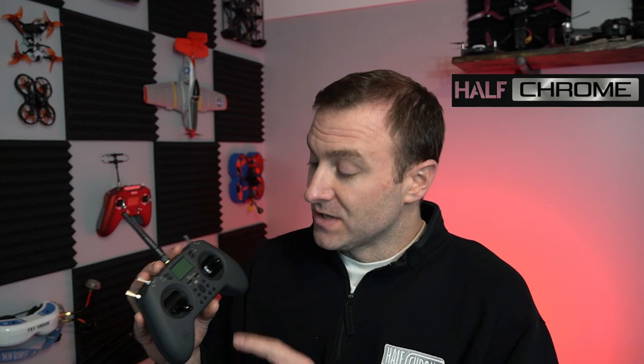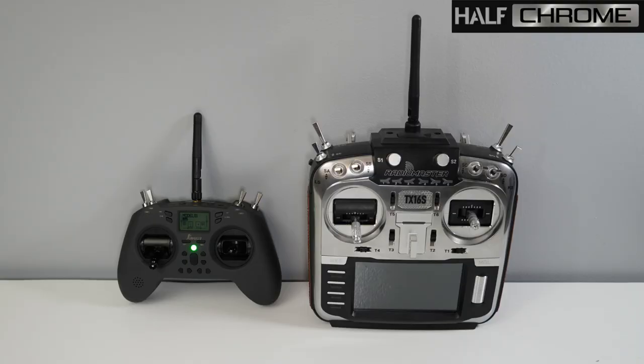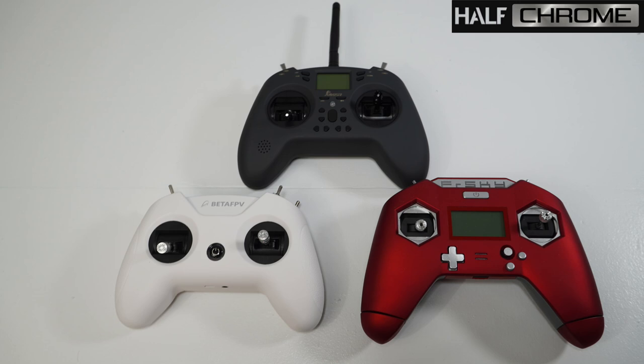The thing that makes this different is it is a multi-protocol radio. That means you can fly FRSky, you can fly FlySky, you can fly Spectrum, you can fly Hubson — all those little toy drones, you can fly a whole lot of them with one of these. You can't fly DJI though; you've got to have one of their remotes for that. I've always been a fan of the gamepad style remote, and until now there really weren't any multi-protocol options. So stay tuned and I'll tell you more about this Jumper T-Lite.